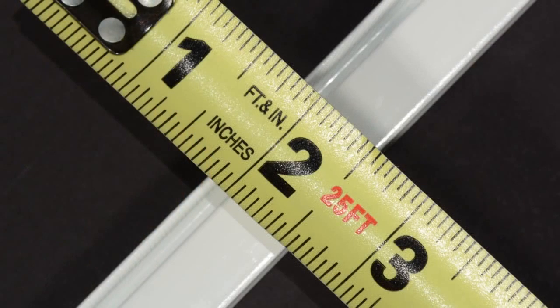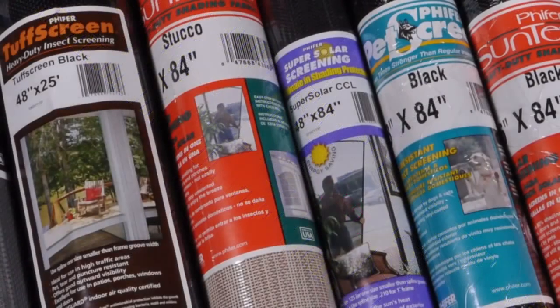When replacing your screen with any fiberglass fabric, measure a cross section of the frame's groove and use the exact size spline as the spline groove width. If you're working with a specialty polyester screening such as Phifer pet screen or Phifer tough screen, the spline diameter should always be one size smaller than the groove width due to the added thickness of these fabrics.